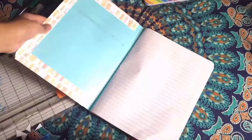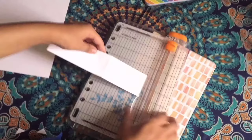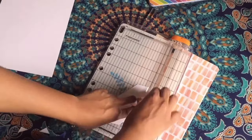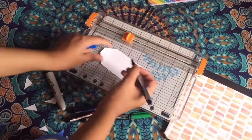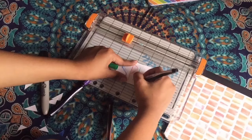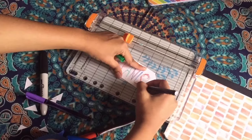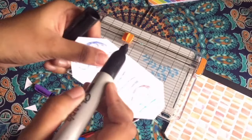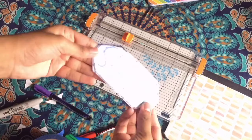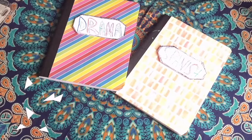Once you're done with that, take some stock paper and make a tag for the cover. Measure it out on the cover — the measurement is all up to you and you don't have to put a tag on it, but you can. Take at least an inch of stock paper, measure it out, cut it, and cut the corners. Write the subject name on it with colorful markers, then use black markers to outline it and tape it onto the cover.